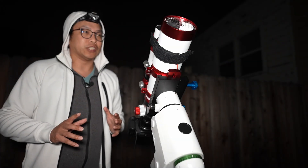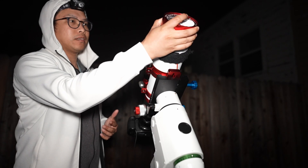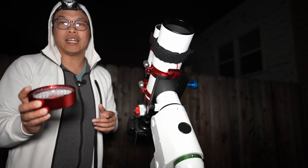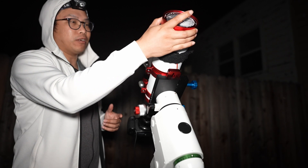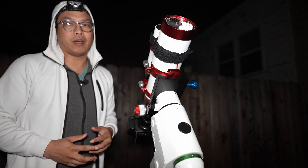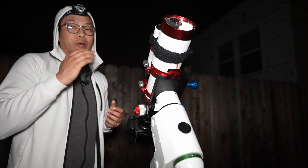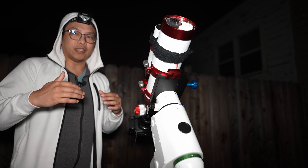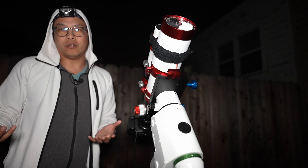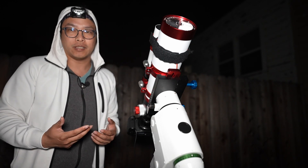Before I forget to mention — as with all William Optics refractors, you get a Bahtinov mask designed specifically for your refractor. I cannot tell you how handy this is when it comes to focusing. I was just able to find pinpoint sharp focus using the Bahtinov mask. With a Bahtinov mask you see the spikes — or as I like to call them, kitty's whiskers — and then you know you are in focus. That's super handy and one of the main advantages of getting a William Optics refractor.